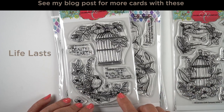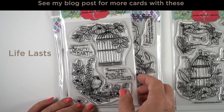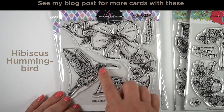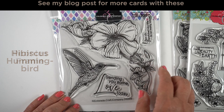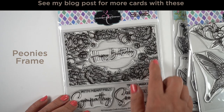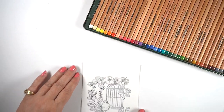These are the stamp sets that are out right now from Colorado Craft Company if you're interested in birds and flowers and things. I'm going to be using the hummingbird for one and the bird in the cage for the other. Lots of different ways you can use these stamp sets - this one has a border so you could do an entire border all the way around a card or some such.